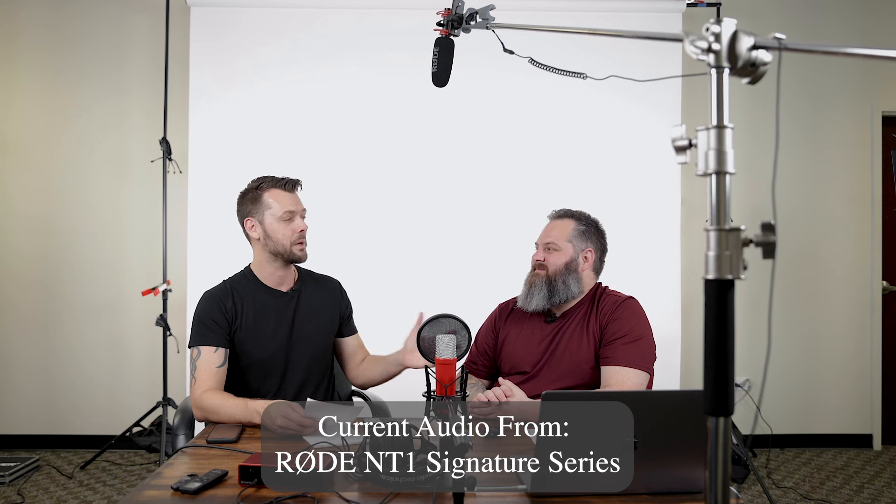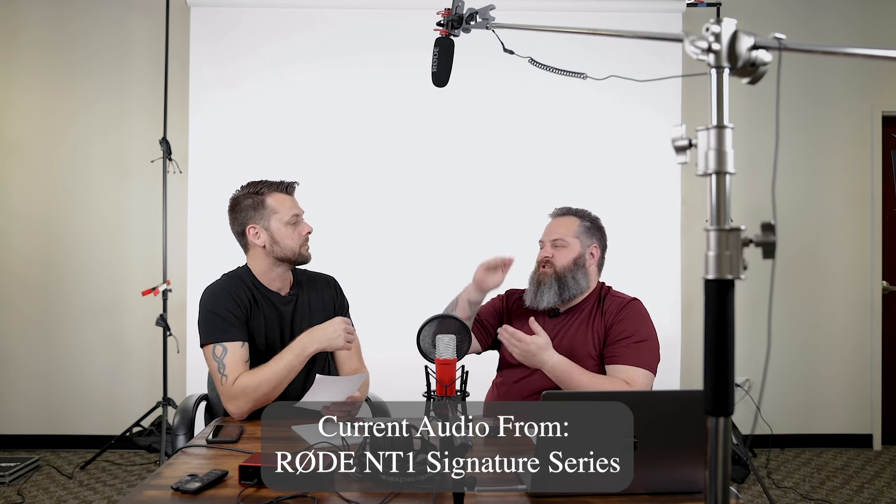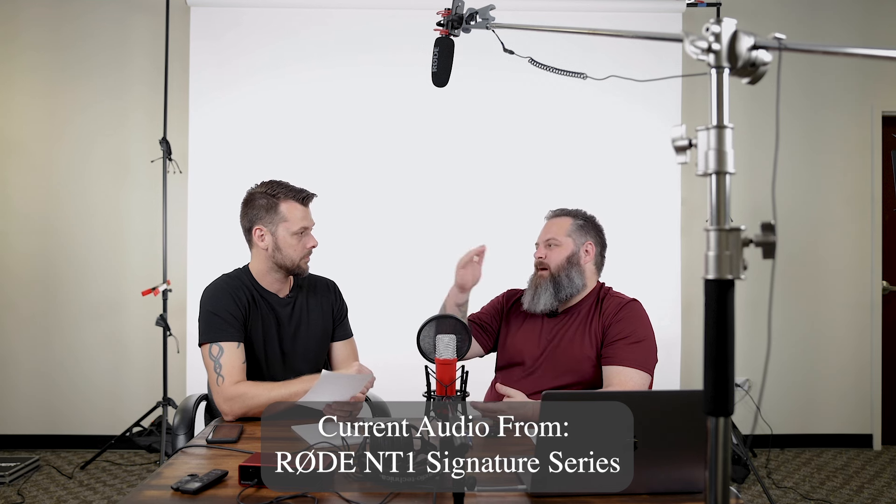Before we continue — what is a preamp? A microphone produces a very, very quiet signal. You need something that boosts that up to a louder volume so it can record. That's what a preamp is — it pre-amplifies the signal. It's running into the computer and we're recording in Adobe Audition. That is not the simplest of setups.